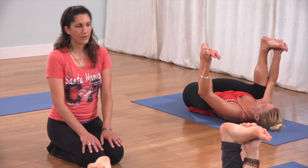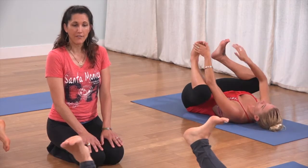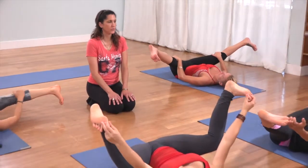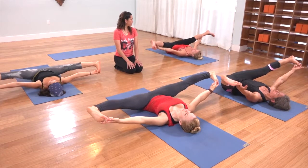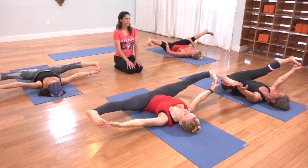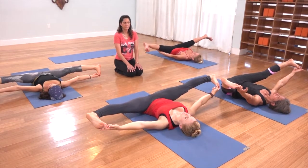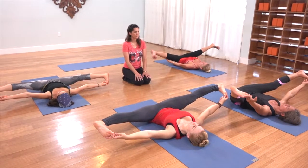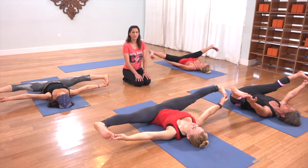Take your hands to your inner thighs and spread your legs out to a wide straddle. If you're feeling a little more open, you can take your peace fingers, hook your big toes and stretch like that — just make sure your low back stays down. Neck soft, shoulders soft. Making sure your face is completely relaxed.